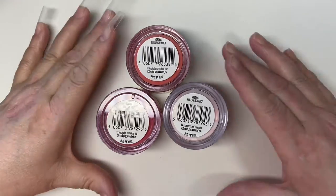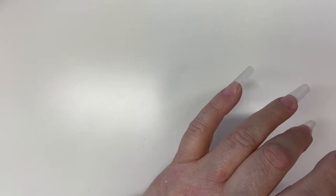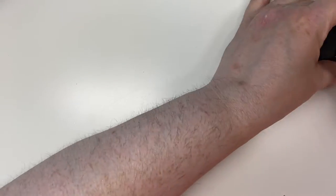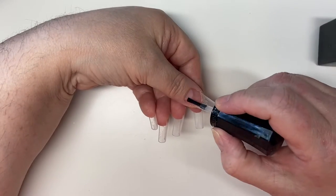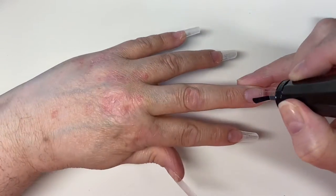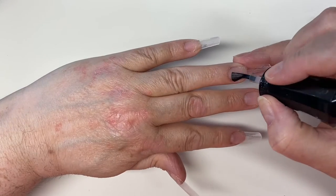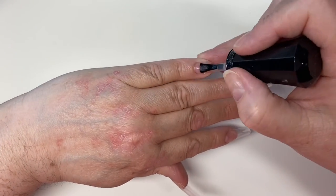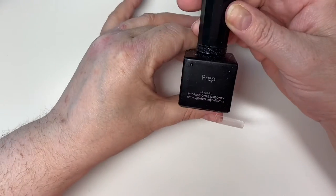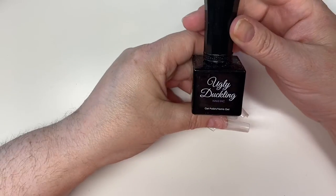Hey guys, welcome back to another video. Today I am doing an acrylic set on myself. I am using the Nail Mate size eight from Glitter Planet. I've also applied my tips that I got from AliExpress. I've done all my cuticle work and my prep. Now I'm just applying my prep solution, which is going to dehydrate my nails, and then I'm going to use my primer.